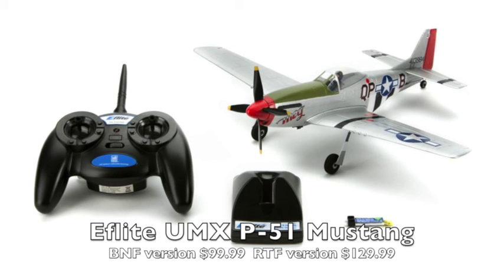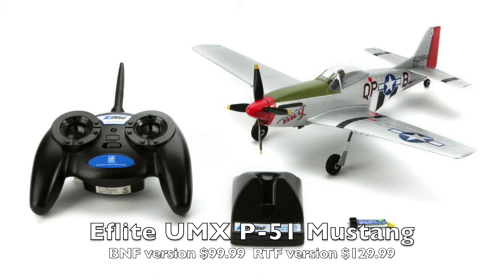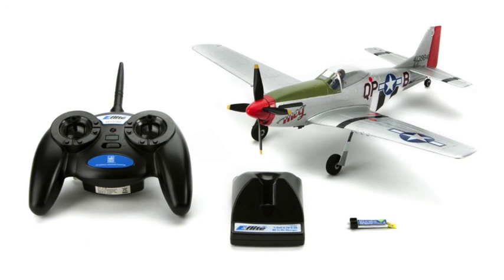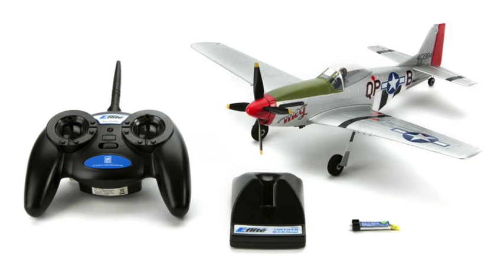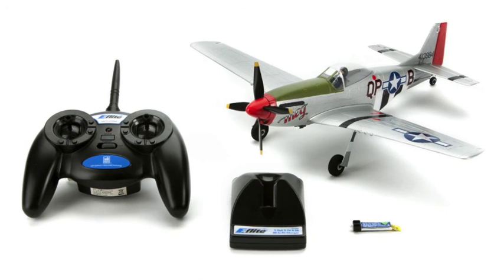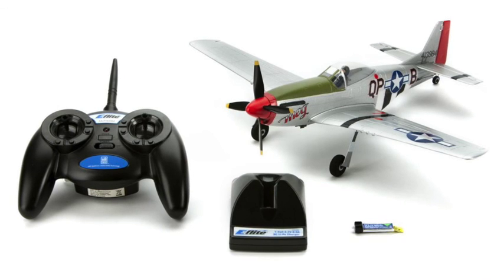It's a little bit more expensive — the bind-and-fly version is $99.99, and the ready-to-fly version with a transmitter included is $129.99. So there's a $30 difference if you want the transmitter. If you buy more than one of these, you'll probably save money by buying the bind-and-fly version and getting a better separate radio that can fly all of them. One radio can fly all of these airplanes except for the Duet.